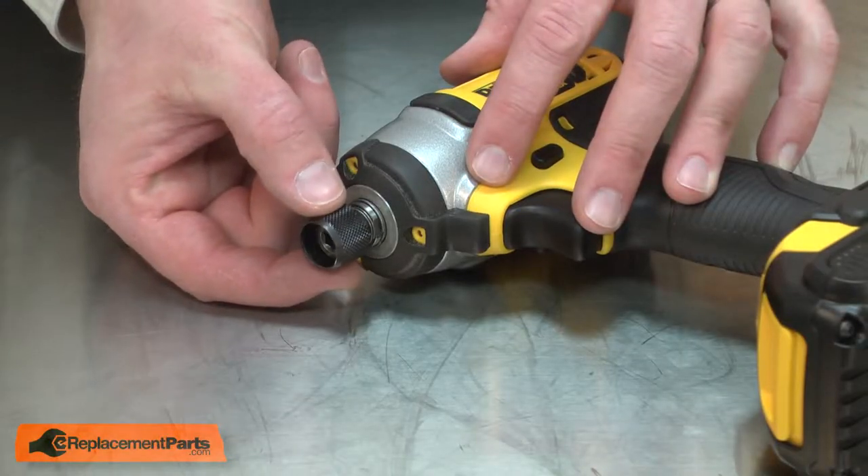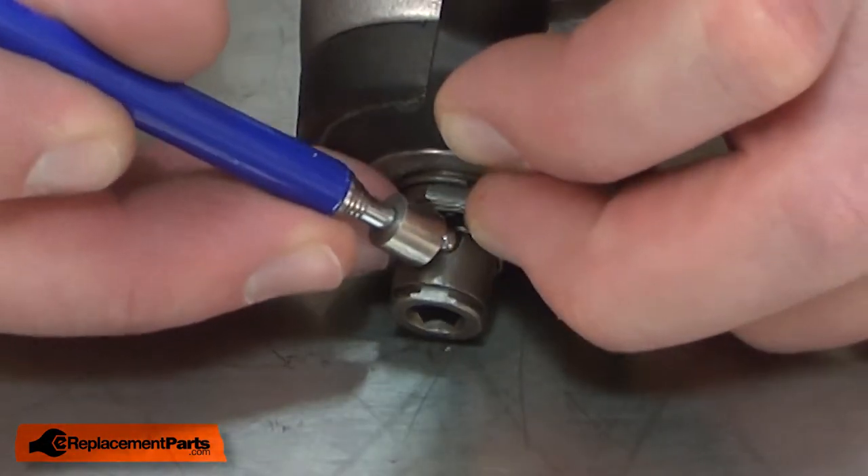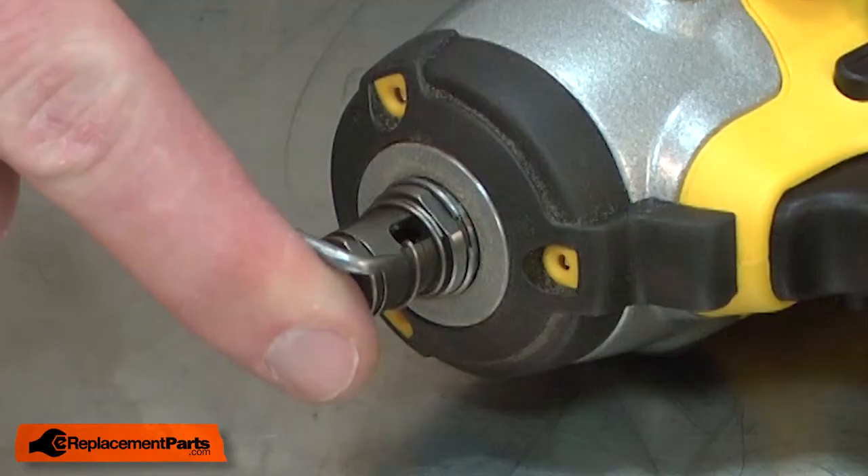Now I can remove the collar and the steel ball. I'll use a magnet so I don't lose the steel ball. Now I'll remove the spring.